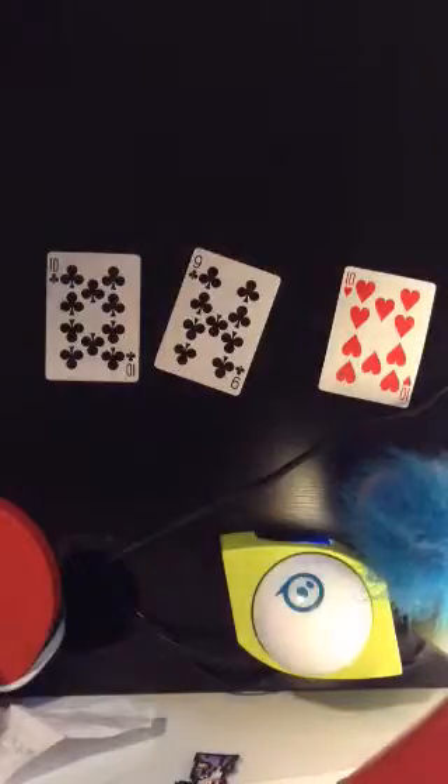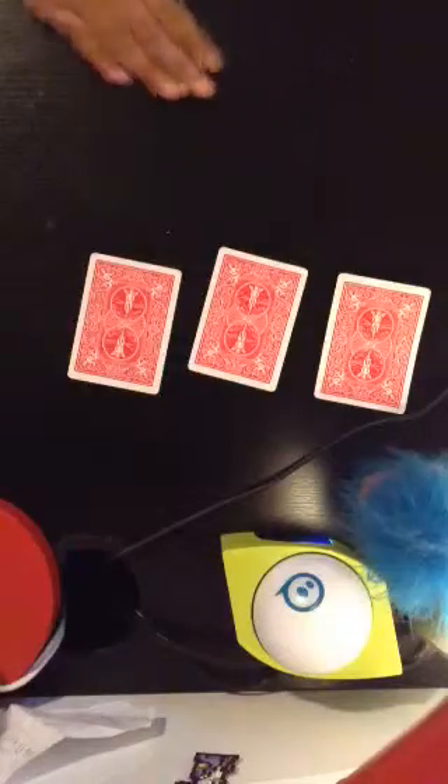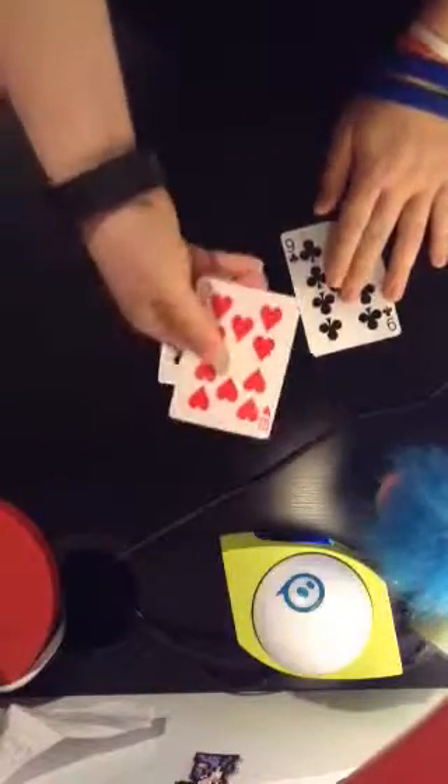So, we got it? Got it. Now, I'm actually not looking. Okay. So, now I just want you to mix them all up and stuff. You chose this card. Yeah. Should we do it again?